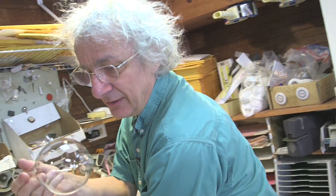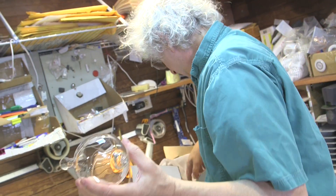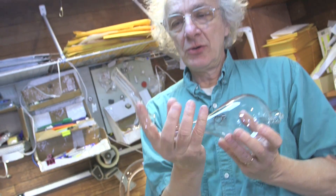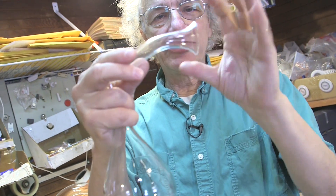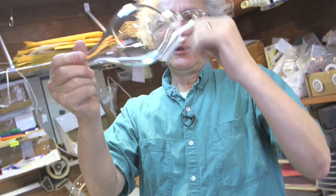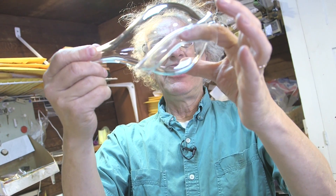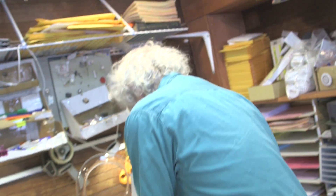Then after you inflate it, you take a diamond saw, cut here, torch the base open. Then you go to the glass lathe, take another half-inch piece of Pyrex tubing, flare one end, bend it, cut it, put it in the glass lathe, weld it like this. So you weld it in like this.